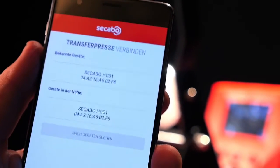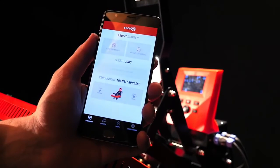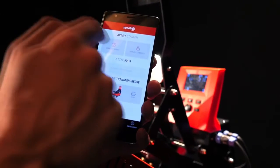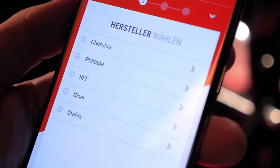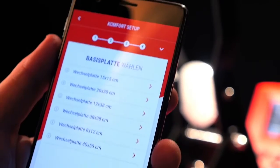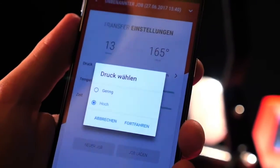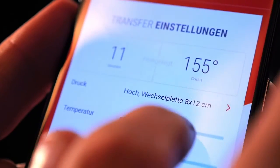it also features the largest database with appropriate transfer parameter combinations for garments and transfer media currently available on the market. It allows the customer to choose the matching type of fabric as well as the desired transfer medium and automatically retrieve the appropriate temperature, time and pressure settings.